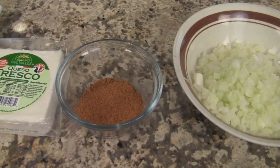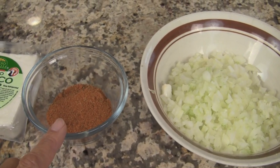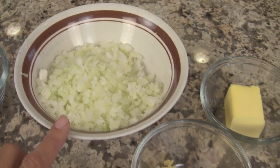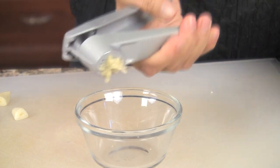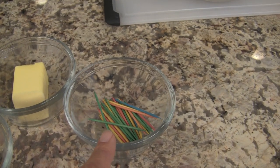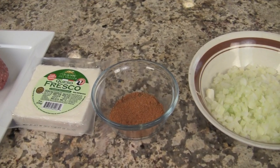We'll also need some taco seasoning mix — this is my own recipe and I'll link it in the description. I like making it myself rather than the packaged stuff because you know what's in it. I've got half a yellow onion finely diced and some minced garlic — I used a garlic press, quick and easy. We'll also need some butter to melt for later and toothpicks to hold everything together when frying. You can also add condiments like sour cream, guacamole, or salsa for serving.